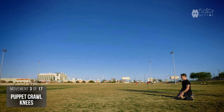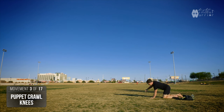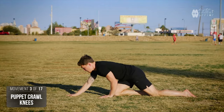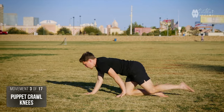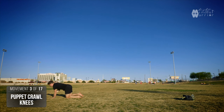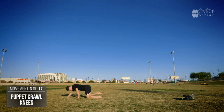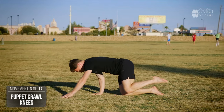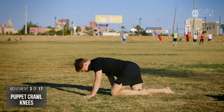Another variation of the crawl is a puppet crawl, where the same side of the body moves at the same time. As before, we're going to practice it on our knees first. You want to really practice shifting the weight from side to side in a controlled manner, so you're not rushing or scuffling across the floor. Your weight goes on to your left, and then your weight goes on to the right. Then you reverse this backwards — really test your coordination and timing, pivot through your hands, and back to the start.